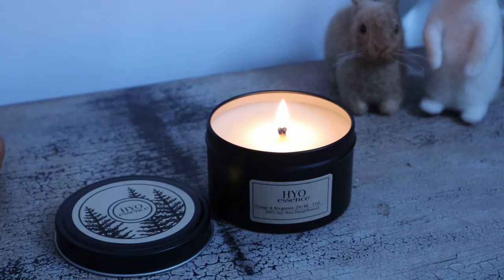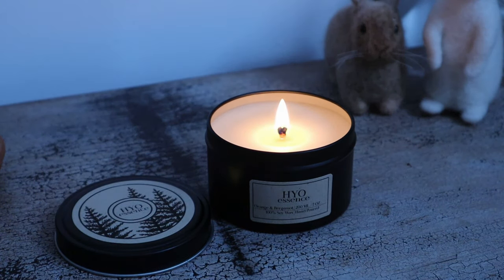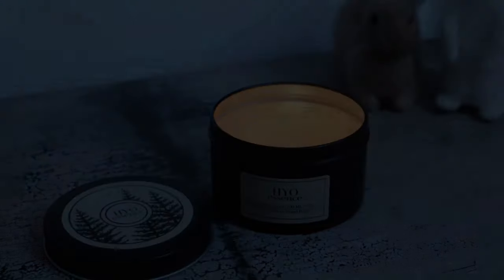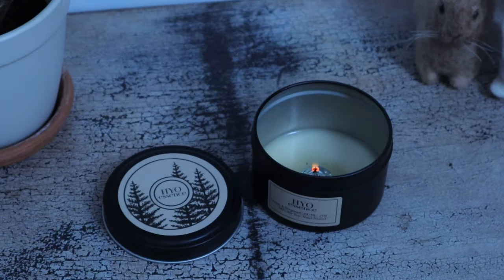I've spent a lot of time researching and testing waxes, wicks and fragrances to get the perfect soy wax tin candle so that you don't have to. These candles have perfect scent throw, great tops and burn efficiently all the way through leaving minimal wax behind.